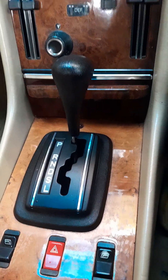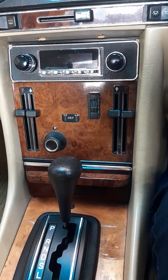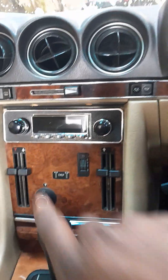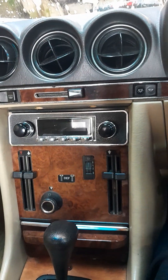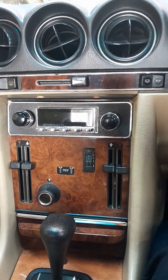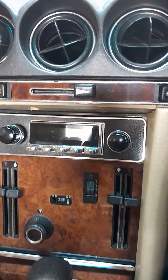Peanut buttered look. It's some gravy, baby. I'll take it slow so you can have a look. This is a Bluetooth — it's old school, but it's Bluetooth, MP3 player, everything is on it.